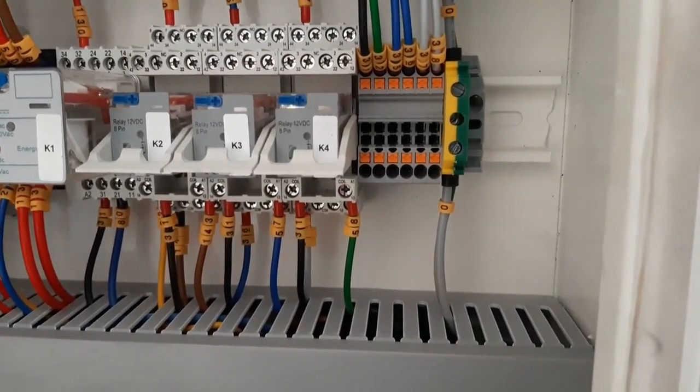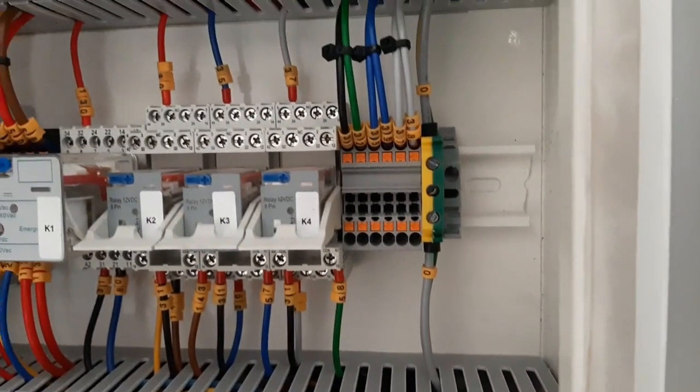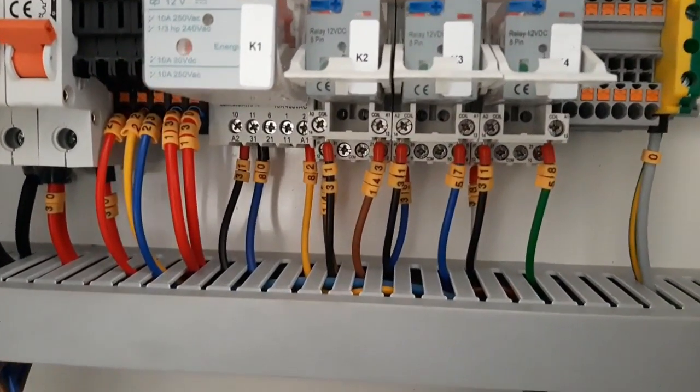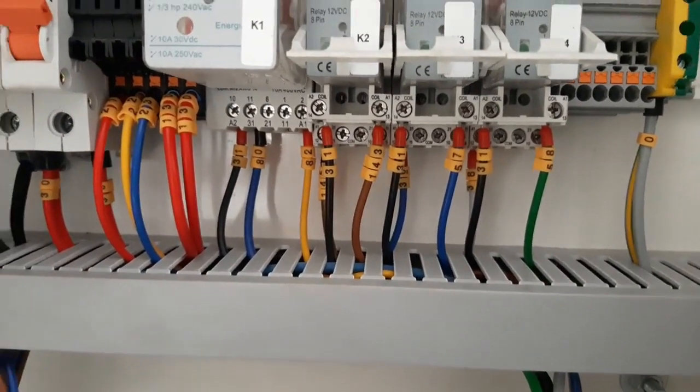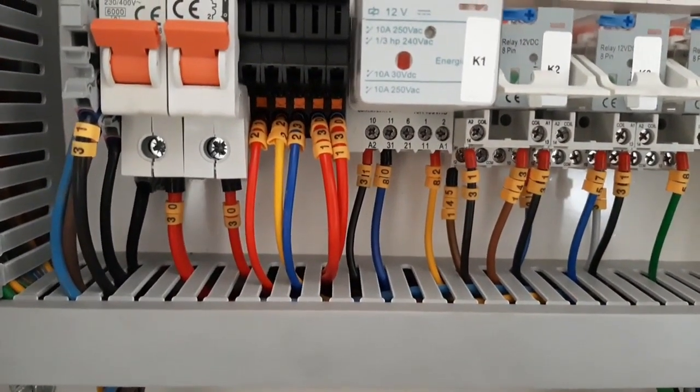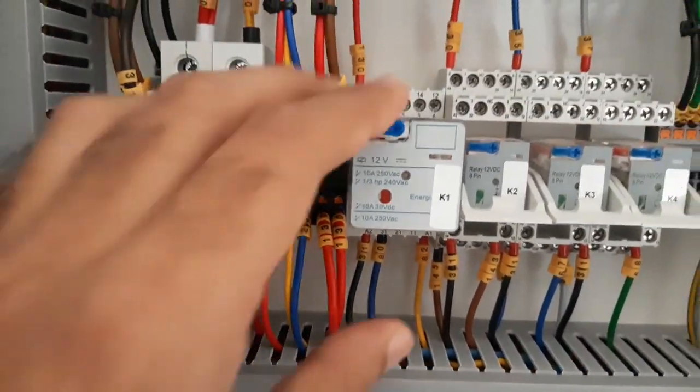Normally this is what the panel looks like once you open a standard generator panel. Here you will see some of the relays and the connections up and down, how they are connected, and all the terminal numbers you can see in the video.